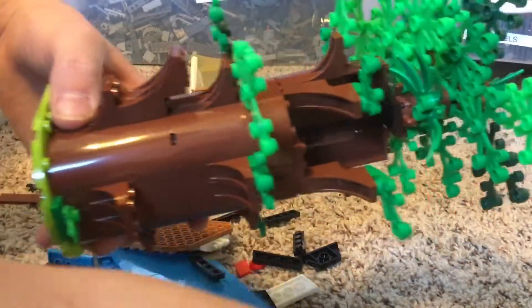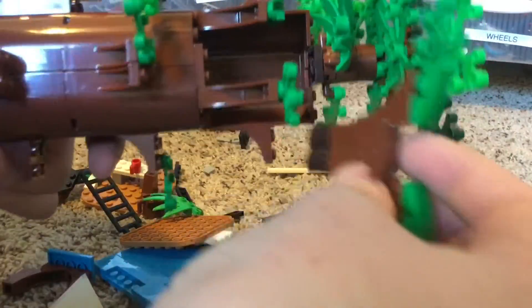Now I have built this massive tree — it did not take me that long to build, but it was pretty fun to build. This just fell out right now. And it's quite delicate, as you can see, parts keep falling off of it, but it's just kind of going into my jungle.